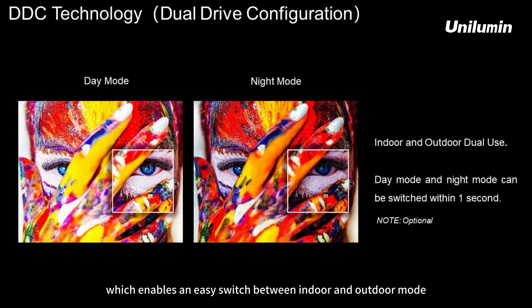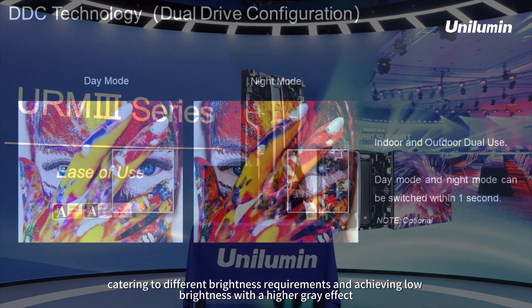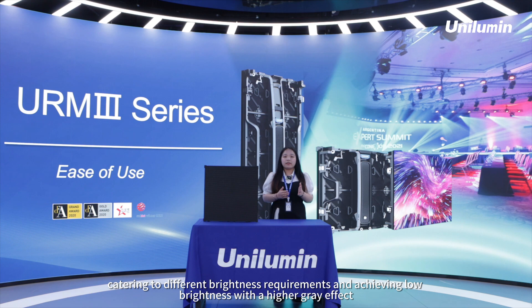DDC technology enables easy switching between indoor and outdoor modes, catering to different brightness requirements and achieving full brightness with a higher grade effect.